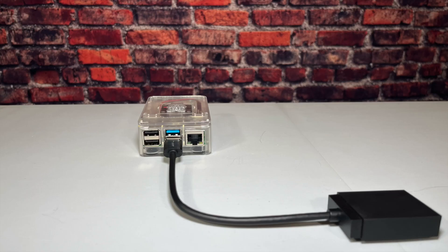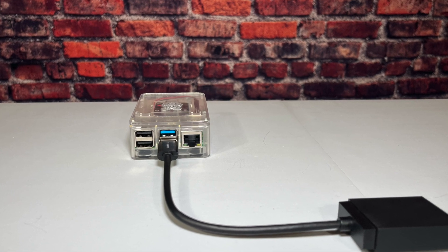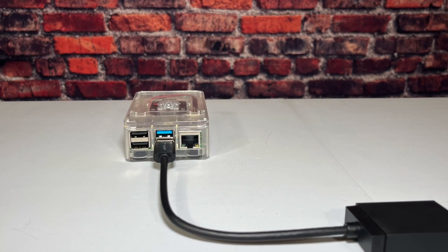Why? Because the Raspberry Pi does not have a built-in card reader. You're gonna need to insert the card reader into one of these USB ports.